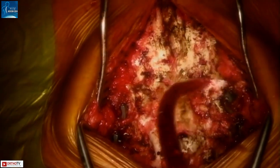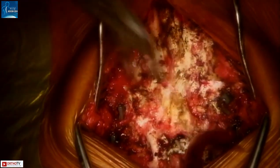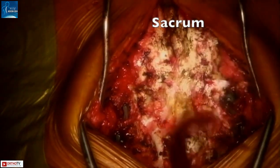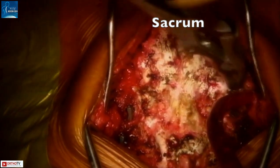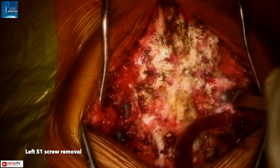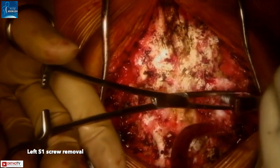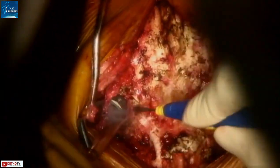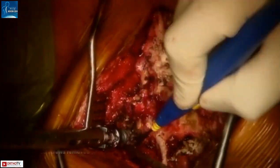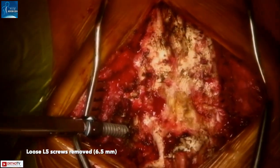A standard subperiosteal exposure was done from L4 down to the sacrum, taking care not to enter the laminectomy membrane. To orient you, the top of the screen shows the sacrum and the bottom shows the L4 lamina. To begin with, all four pre-existing screws were removed. These were found to be extremely loose and came out easily. On testing for mobility, we found a frank nonunion at the L5-S1 junction.